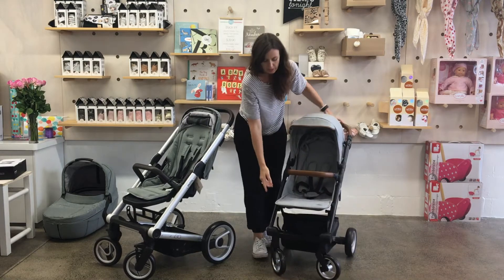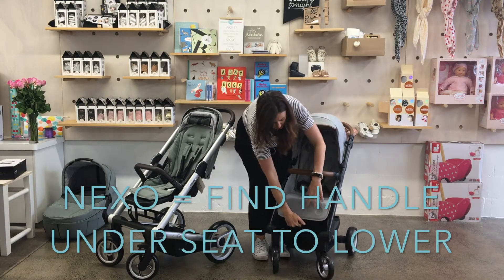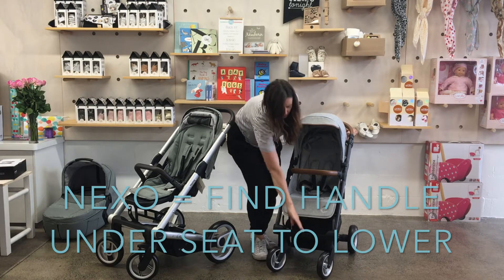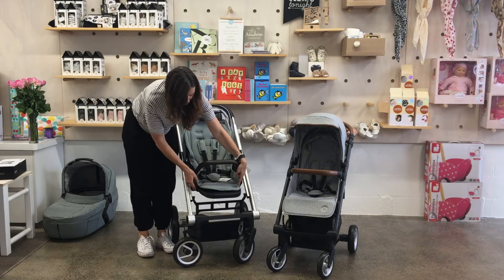Both strollers have a really cool toddler footrest. To get to it on the Nexo, there's a little handle over the seat — squeeze that and you've got a footrest. For the Aigo it's these two buttons on the side.